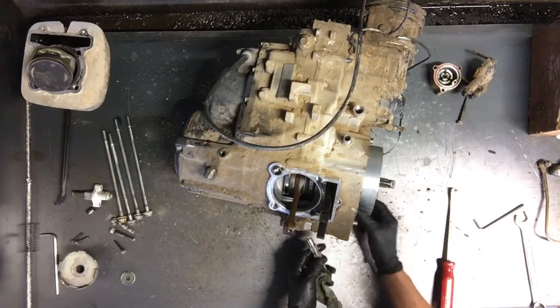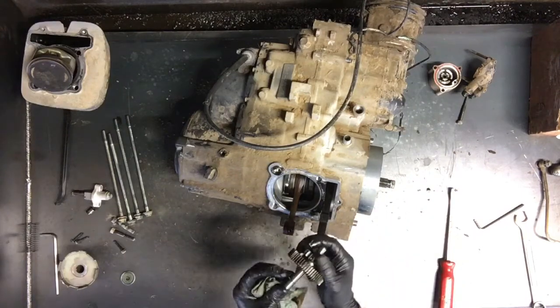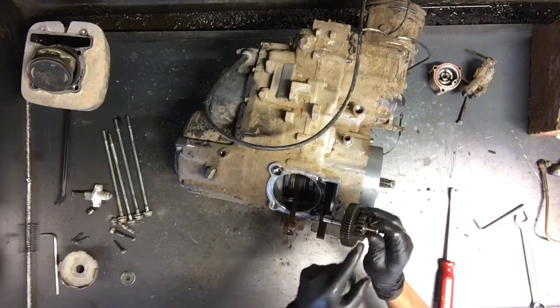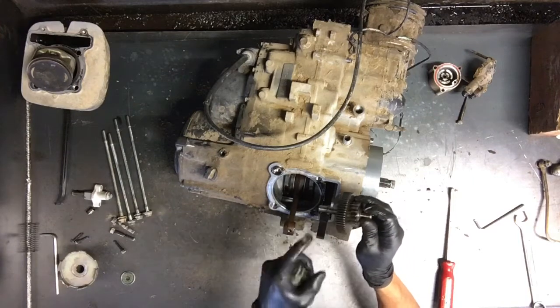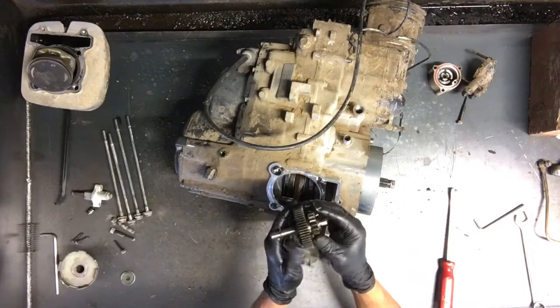Here's an idler gear here, and this connects the starter and the flywheel of the starter gear. So I'll pull both those — that's just one gear on a shaft here.